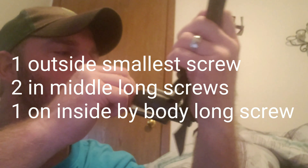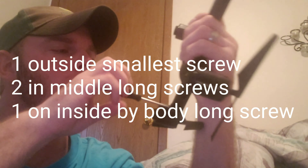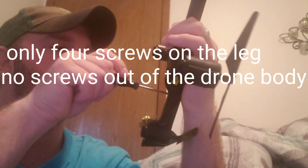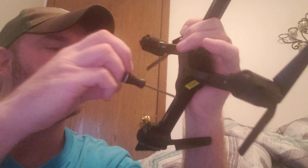You got two here, so we got that one, this one, and this one — so we got a total of four screws. Let me see here if I can get this one out of here. Okay, so we got those out.